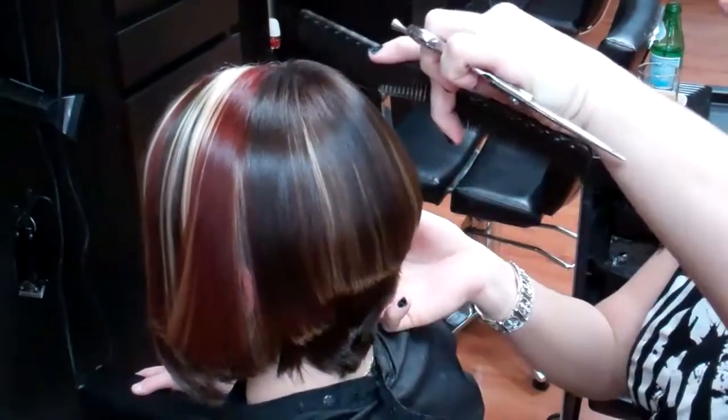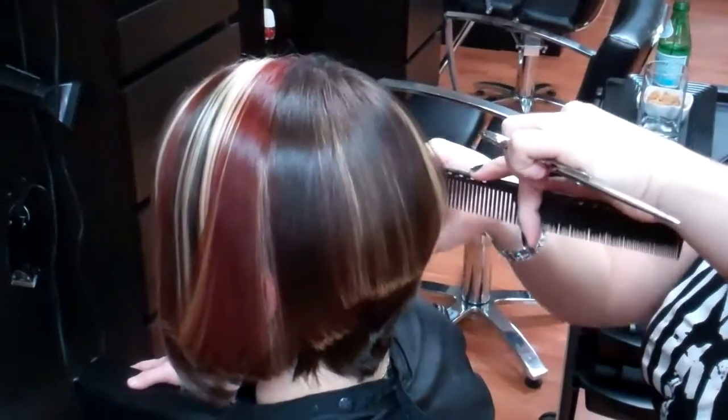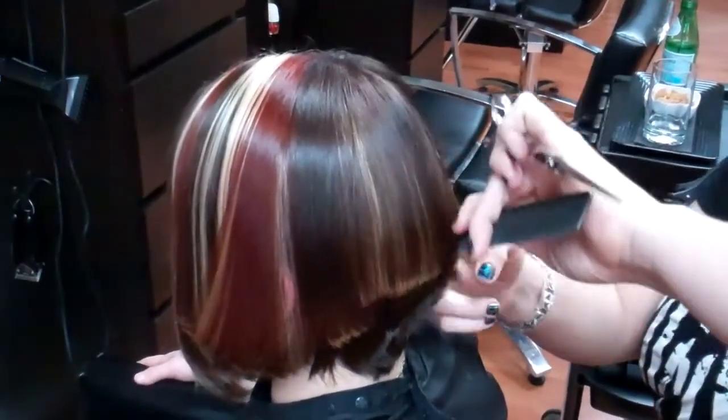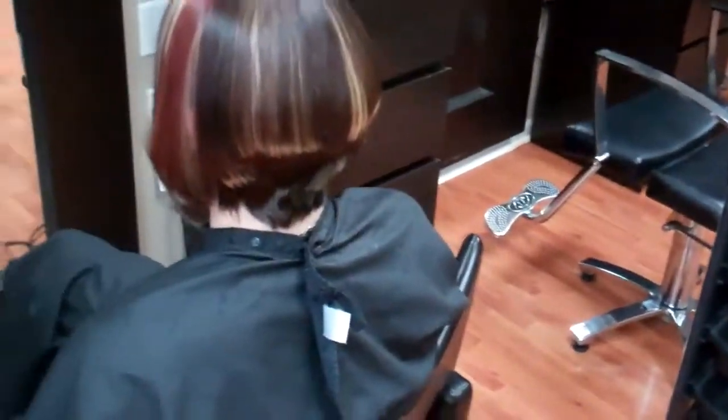And she was — had she never had color in her hair before? She's had color before, but she donated her hair a lot. A while back, and that's where she went out.